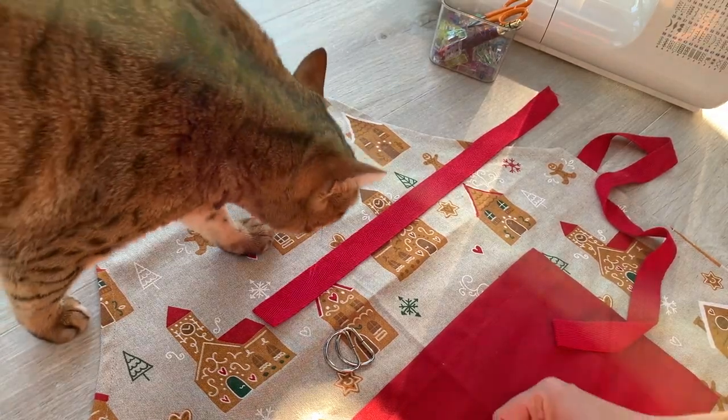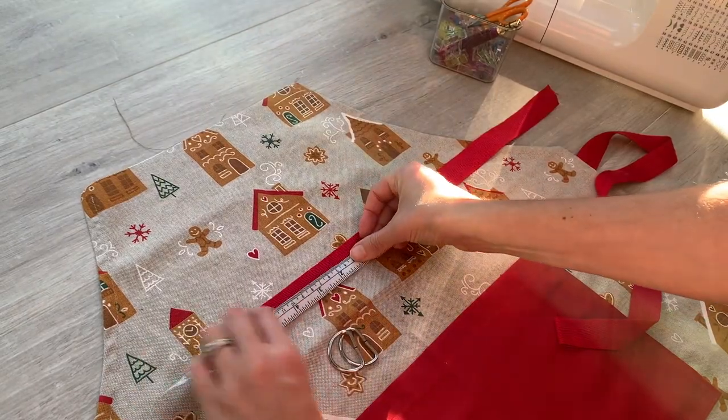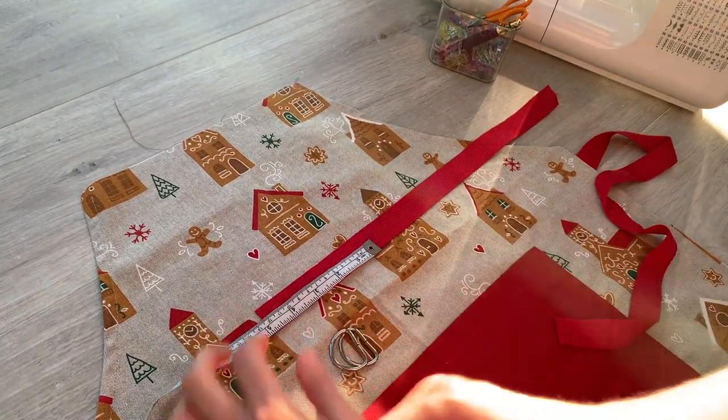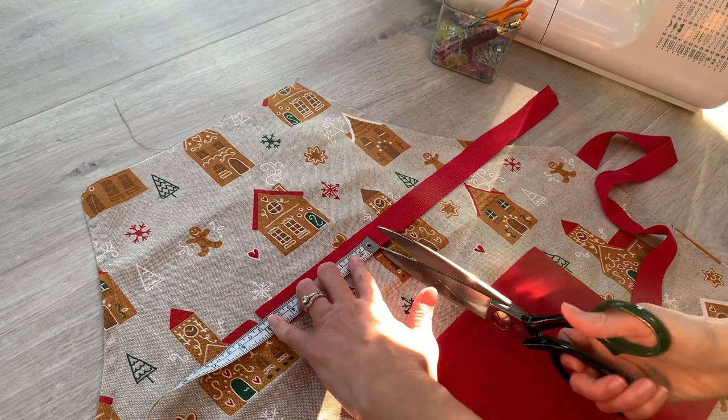So taking my tape measure — off you go Puss Puss — I'm going to just cut a 12cm piece of webbing. She's in my box of pins now, this is not good.